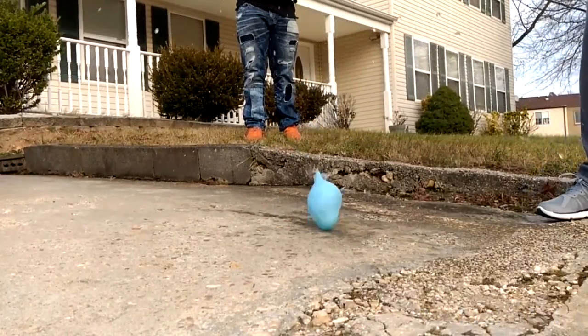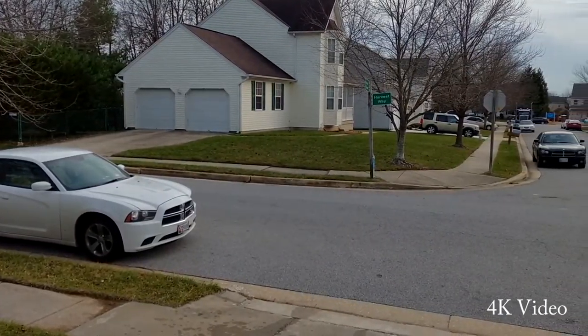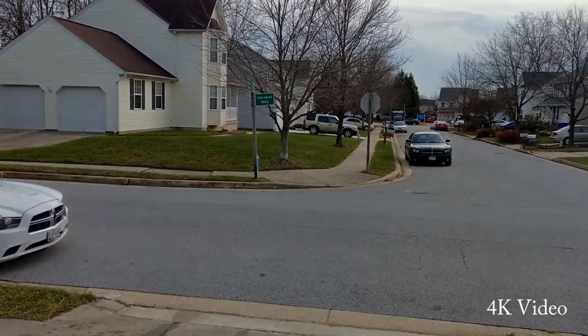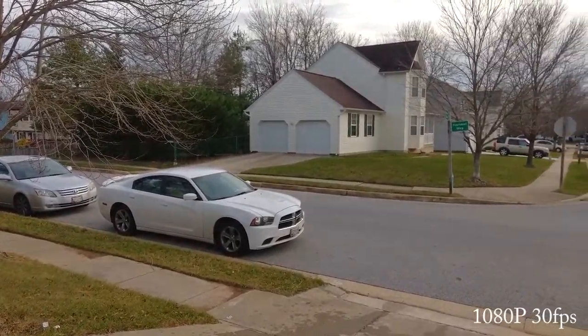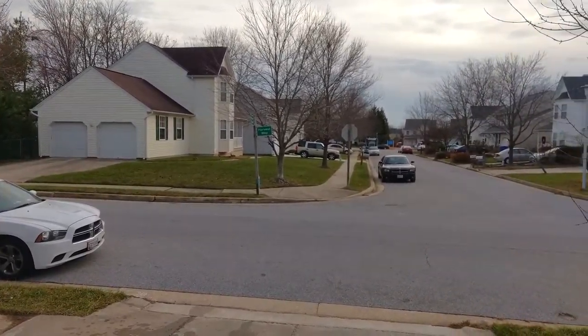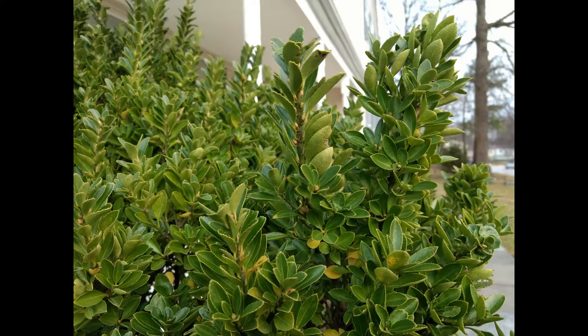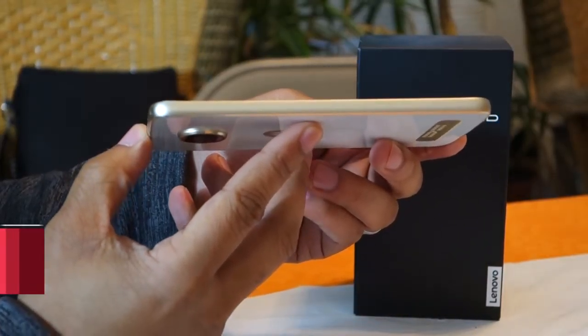I don't take a lot of pictures or video, and when I do, my expectations are probably pretty low. I only ask that the process be easy and the results look good. This phone definitely ticked off both of those boxes. As a mid-range option, I think you'll be hard-pressed to beat the quality. If camera quality is super important to you, however, you'd be better off with a high-end flagship phone.